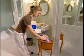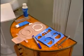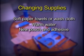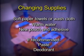When changing your pouch, make sure all of your supplies are within reach. These may include soft paper towels or a washcloth, warm water, a new pouch and adhesive, and if recommended by your ostomy nurse, paste and pouch deodorant.